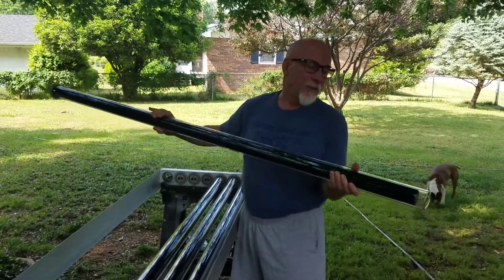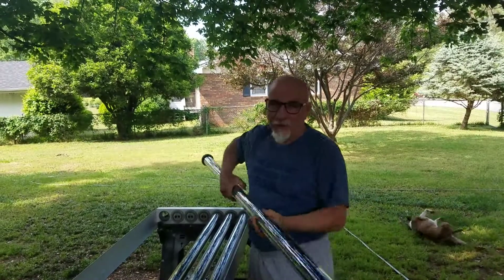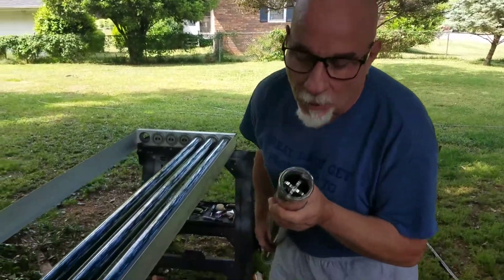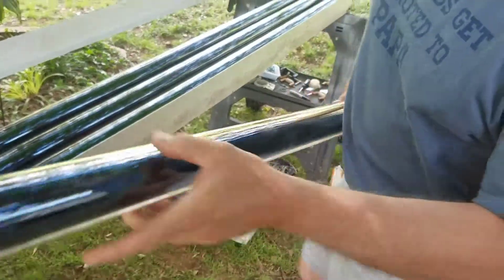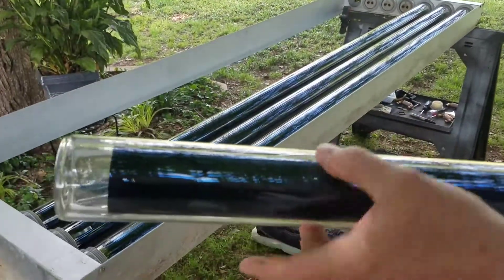Rocky here with how to choose alternative energy, enoughtechnologies.org. We're looking at these evacuated tube hot water systems. This is a tri-cavity tube. On the outside, you have boron glass, which is a magnifying glass.